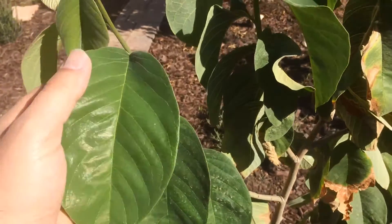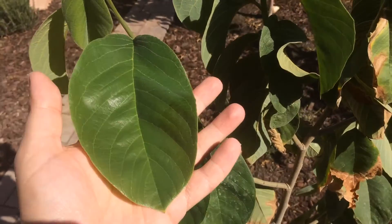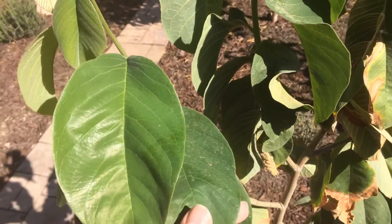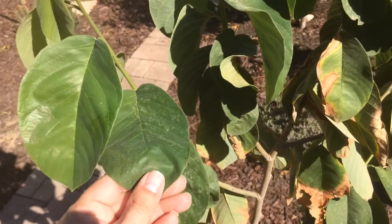I can't wait to have fruit off of this, especially since not many people can grow cherimoya in this part of the world. Anyway, this is the cherimoya and foliar feeding with seaweed extract with yucca mixed in so it can stick to the leaves.